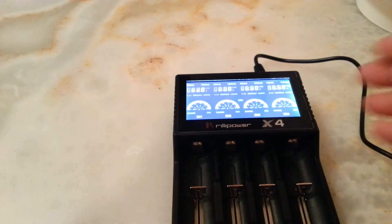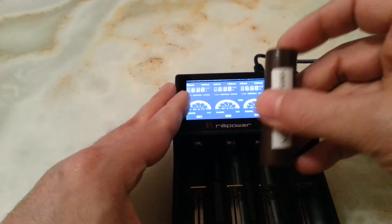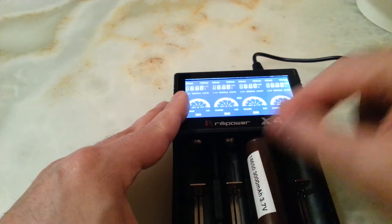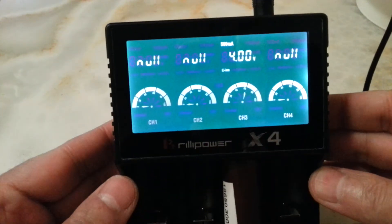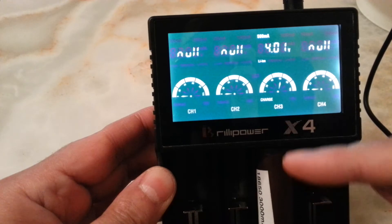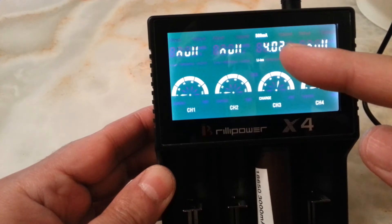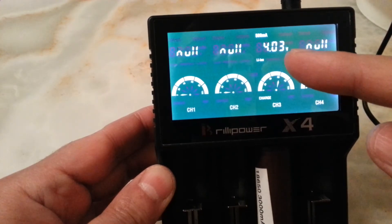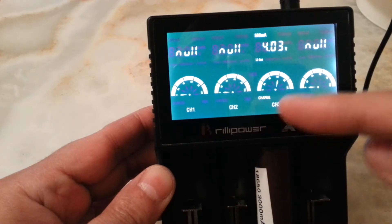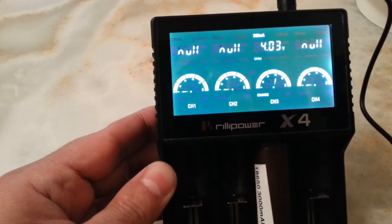Let's put a battery in there and show you. Of course I don't have a battery that is completely flat, but let's try with one of these. We put it in the third port, and as we put it in, it shows the voltage of the battery and then it checks whether that battery has enough charge. When it's done checking, it starts to charge — it says 'Charging' there and shows you the percentage of the charge. This one at the moment is at 60 percent.